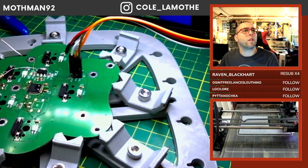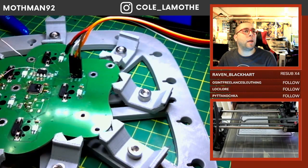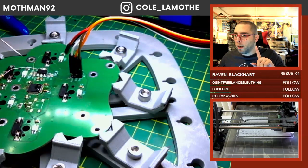Someone in chat asks: 'I want to design a laser file for a box and don't know where to start.' Hold on, let me address that.